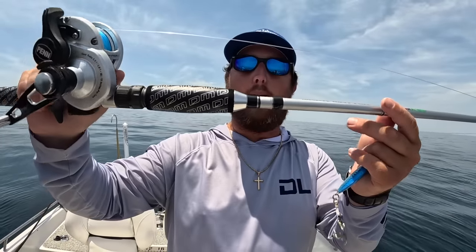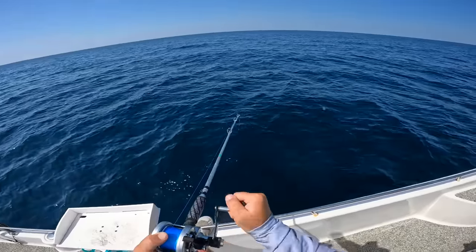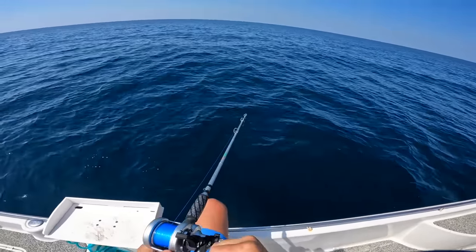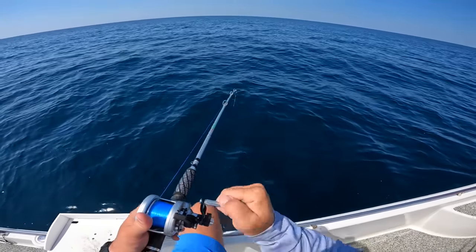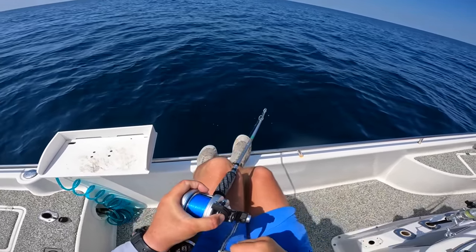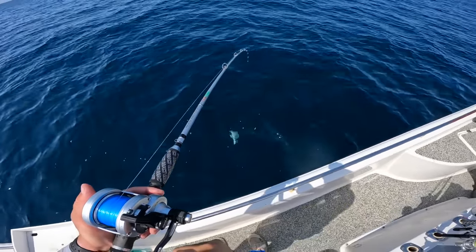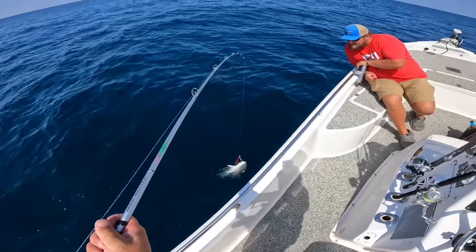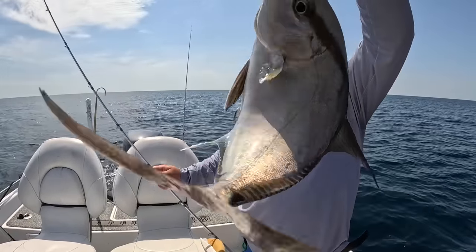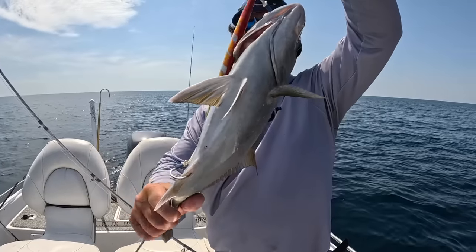We came out to 300 feet of water, dropped a 300-gram jig down and hooked up to the first fish out here deep. Just doing a little bit of light jigging - hoped it was a grouper or something we could keep. Reeling it in, getting it closer to the boat - it's an almaco jack! We've got something we can take home and eat. No size limits on these, they taste very good with nice buttery meat.